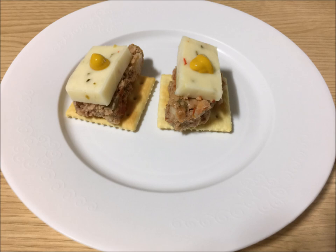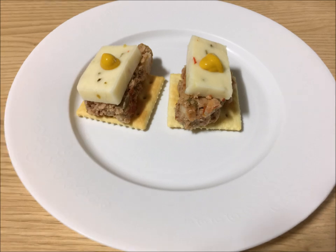Fourth, we have meatloaf squares. These are a nice snack to enjoy while watching a movie or your favorite sports team play. It's very simple — you take a slice of meatloaf and put it on a cracker, then add your favorite cheese. Of course, mine is pepper jack. And a little mustard.